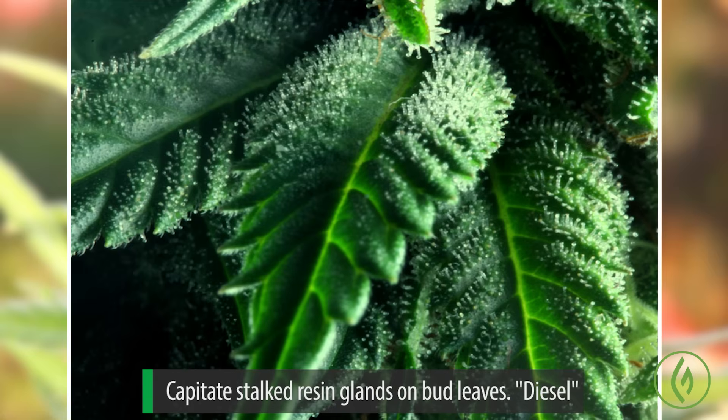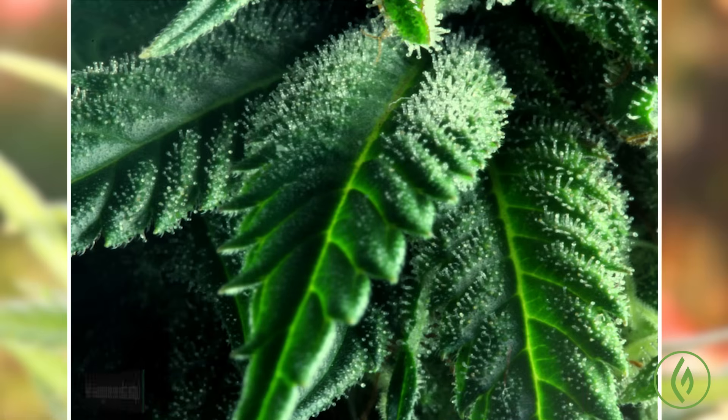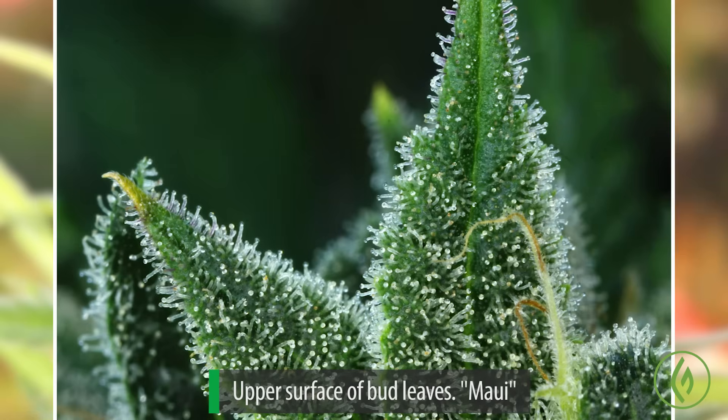You can see these are the capitate stalked resin glands — the 'diesel' just refers to the variety. You can see these resin glands actually standing up. Capitate stalked means pretty much what that implies: there's a capsule on top of a long stalk. When you look closely at these, even at higher magnification, they actually look like gazing balls you'd see on a lawn, or mushrooms — like crystal mushrooms.